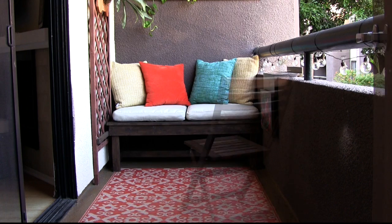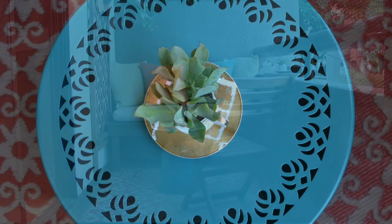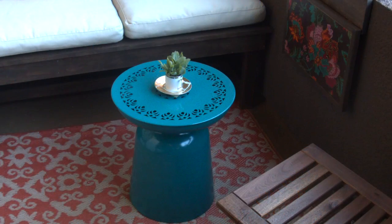To complete the seating area, I added a folding chair from Ikea and a round table from World Market. The color is just beautiful, and it can also double as seating if you need it.